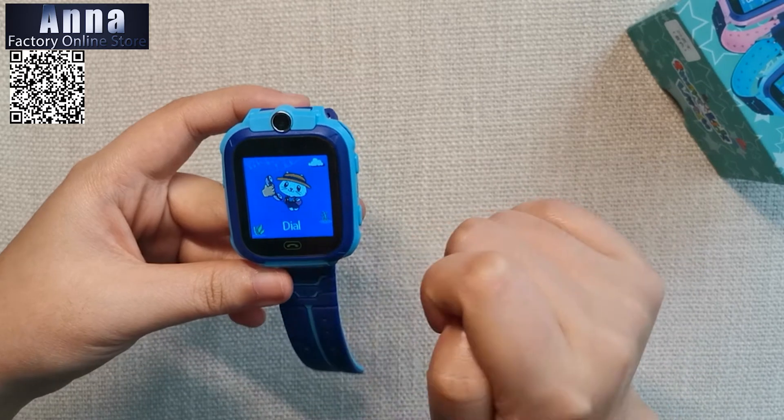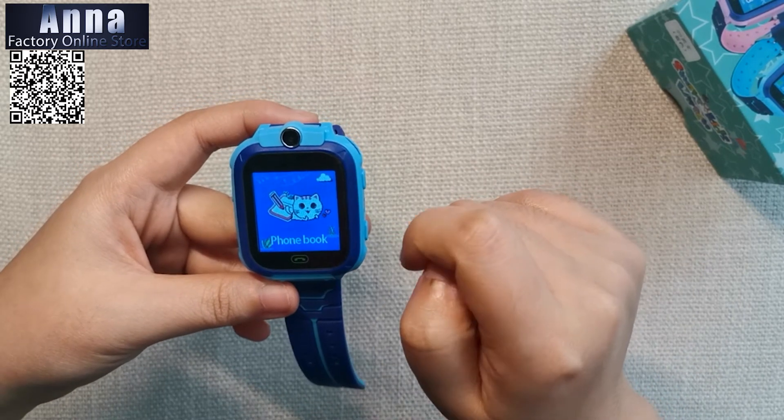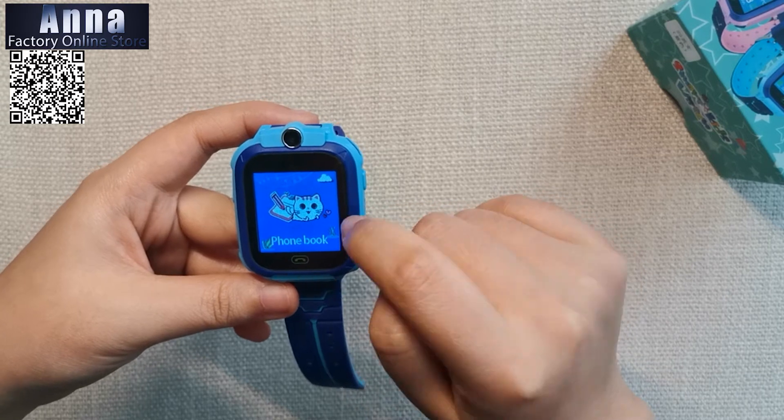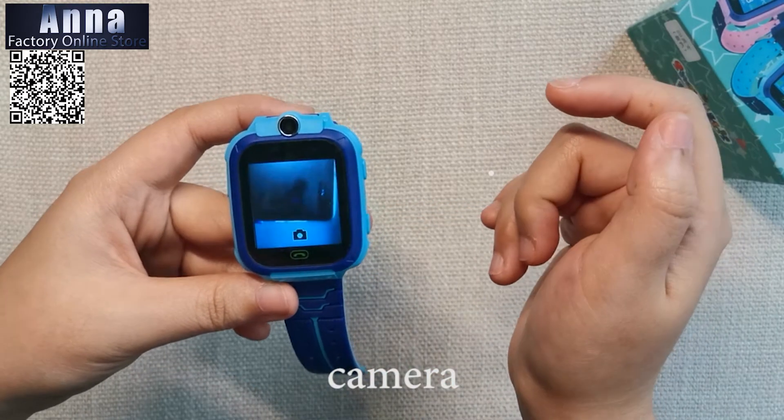There is a phone function, a phone book where you can save numbers of your friends and family, and a camera so you can take a picture from the watch.